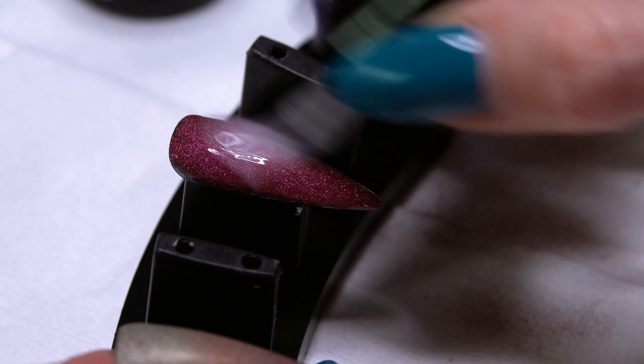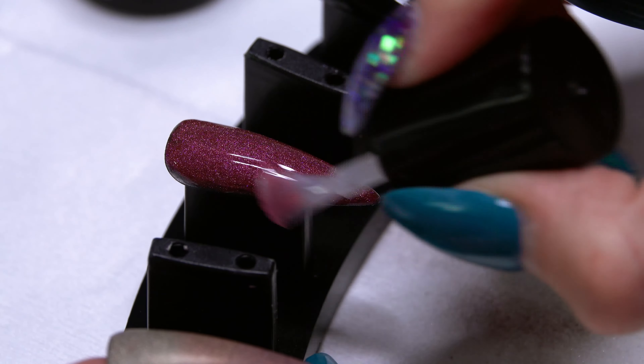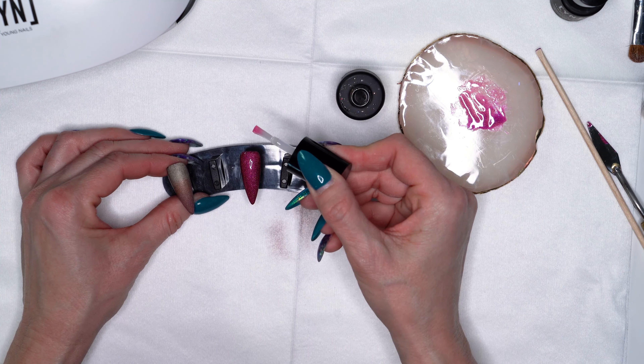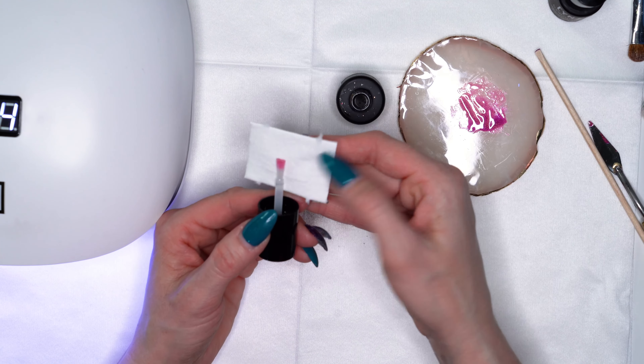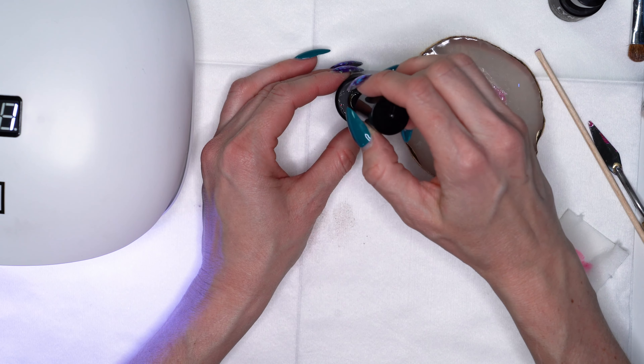Then we'll go ahead and top coat that one as well. Our layer is cured — we can go into either our Manicue top coat or our Ultimate Finish, whatever top coat you like, and seal that. Now you can see this is picking up a little bit of pigment — that's okay, we're going to get this into our light, and then we can clean out our brush using a lint-free wipe to gently wipe out that little bit of pigment. One thing I do recommend: if you are using glitters or chrome colors in this manner, have a separate top coat for your glitter and chrome applications, so that any pigment pickup won't be an issue when you go to polish your solid colors.